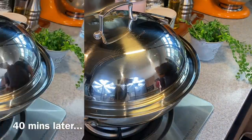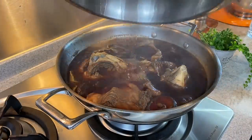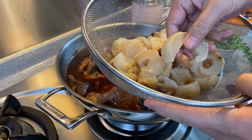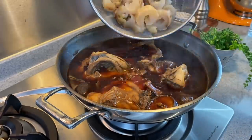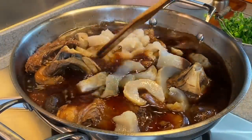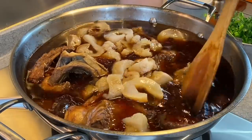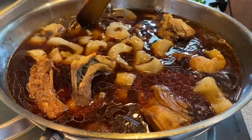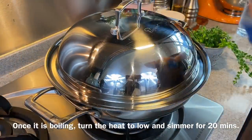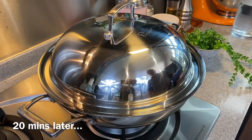We've been simmering this for 40 minutes. We will now add in our sea cucumber — this is 600 grams. For this dish, please use a better sea cucumber, something that is thick like this. I'm using frozen sea cucumber; you can do the same too. Mix them up a little bit, then turn the heat up to medium and let this come to a boil. Don't cut the sea cucumber too thinly, otherwise after braising for a while it will just disappear. Once it starts to boil, put on the cover, turn the heat down to low, and simmer for another 20 minutes.